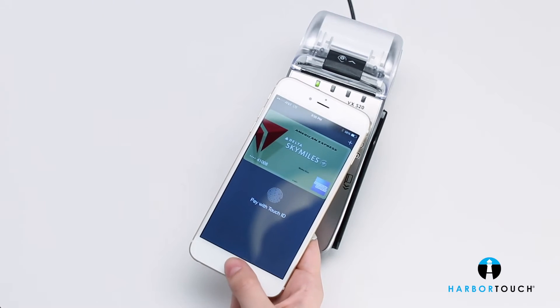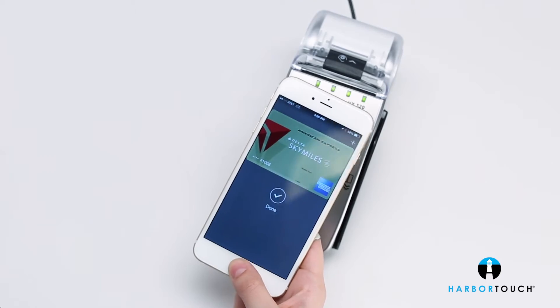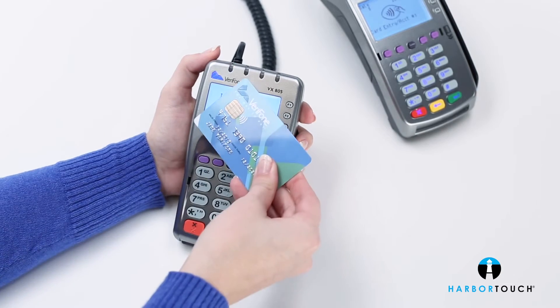Contactless is built right in to support alternative payments on smartphones, mobile wallets, and contactless cards.